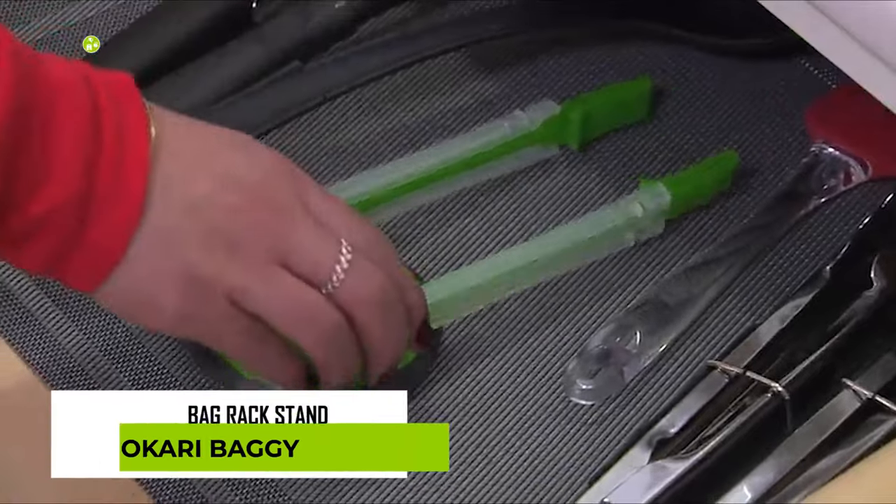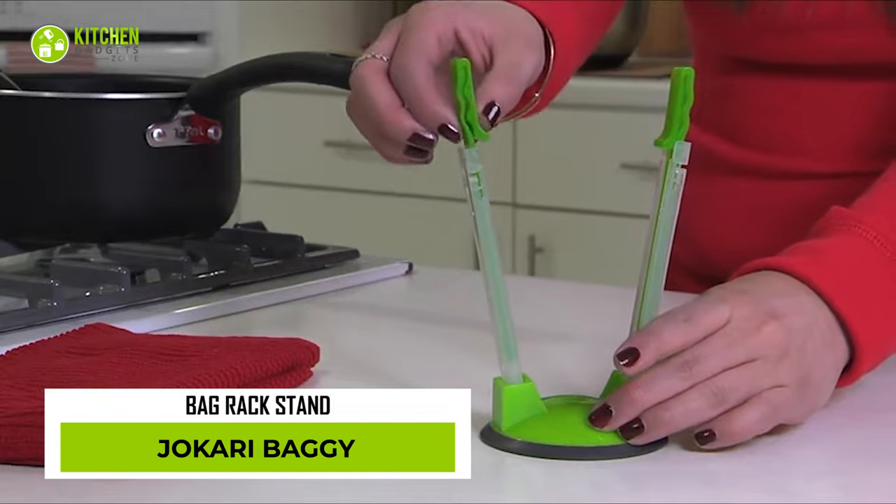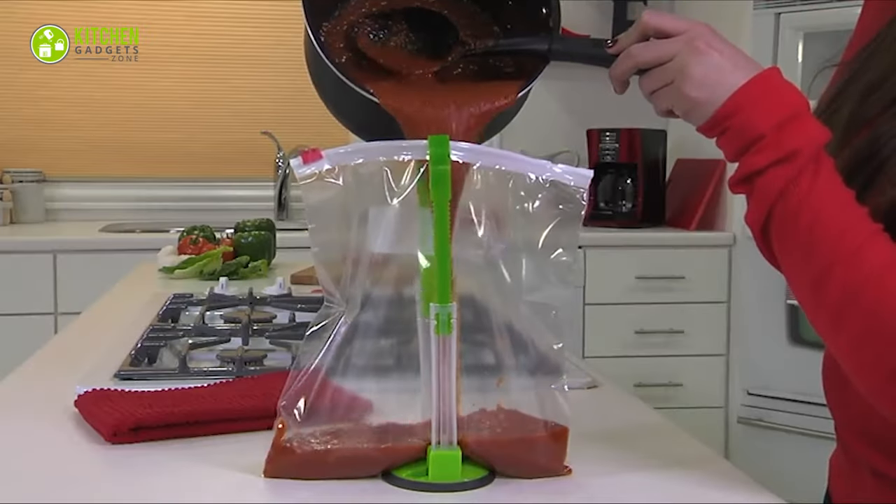Meet the Jockery Baggy Rack Stamp — the next kitchen horror. Because of its unstable handles and narrow bays, your Ziploc bags may fall right out of the clips while pouring soup or leftovers.